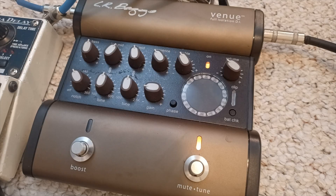Let's start with probably the most important part of this entire setup: my DI. Here we have the LR Baggs Venue DI, which is pretty common. I'd say about 90% of bluegrass pickers out there, regardless of instrument, are using this unit — guitar, banjo, fiddle, mandolin, even upright bass. The reason it's great is because you have a lot of control over your tone.